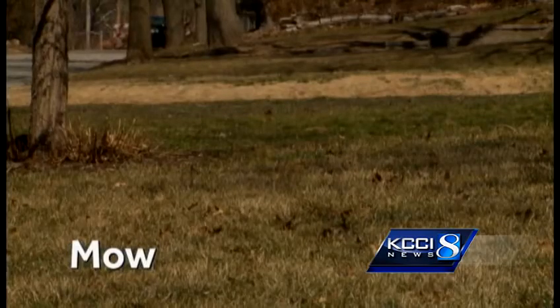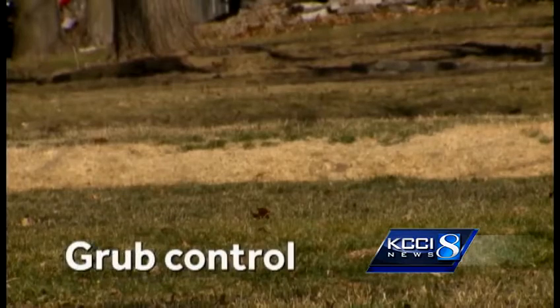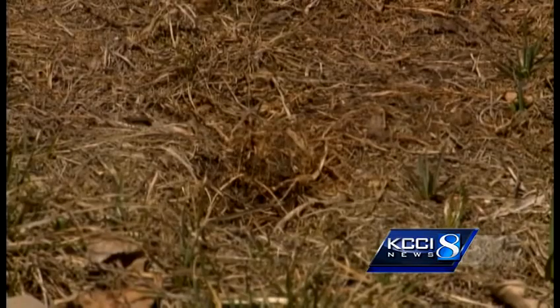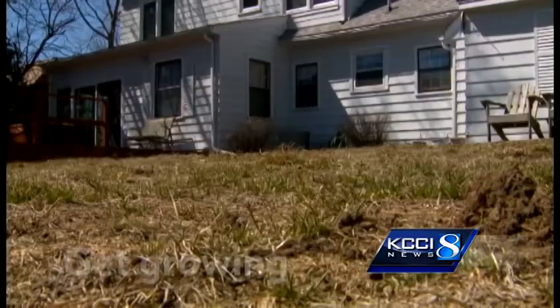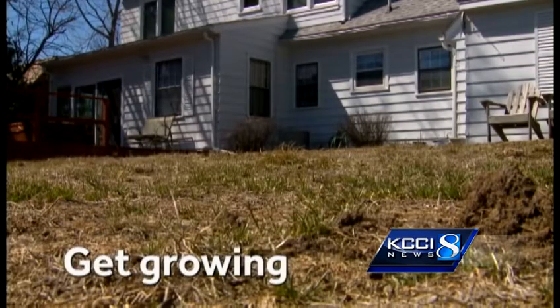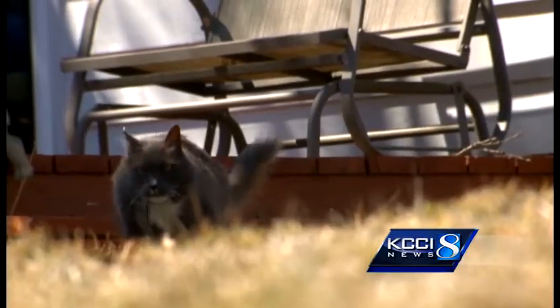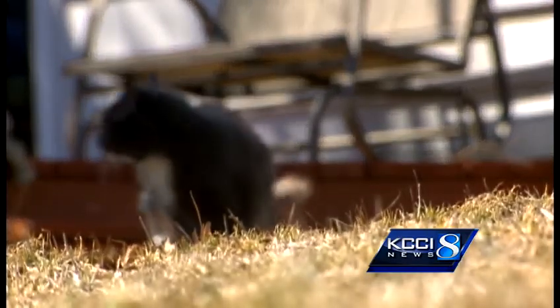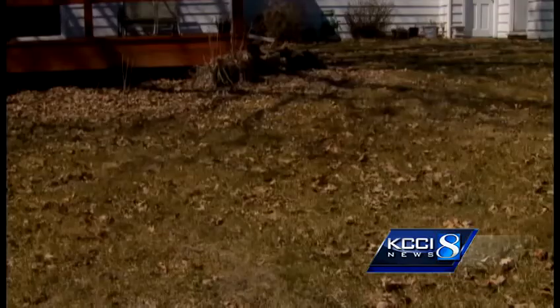It'll be time to mow in about three weeks. By June 1st, put down grub control. Although you can plant cold crops like potatoes, onions, and radishes now, wait till after the frost-free date to put in flowers. But cucumbers, peppers, and tomatoes — wait for the frost-free date, which is May 10th. Then we should be really ready to go in full swing with gardening here in 2013.